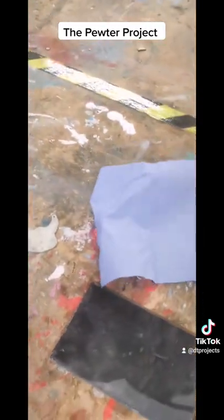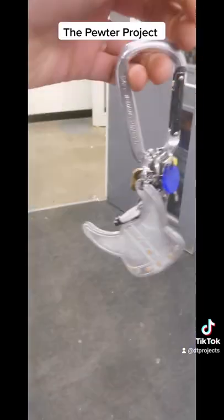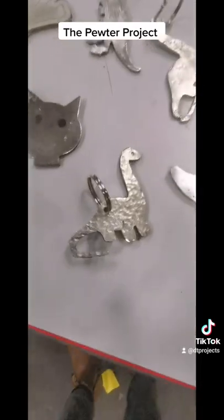Keep a paper towel handy just to clean up any excess mess. Moving it in circular motions allows us to start getting that nice shine on the back. Once it's done, we can put it on our keyring — and you can make any type of shape or theme that you would like. Enjoy.